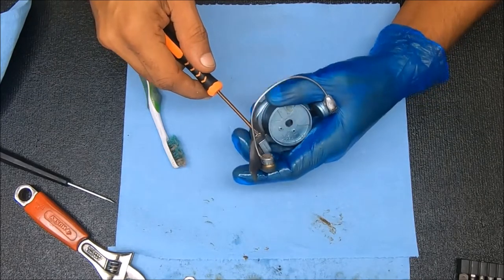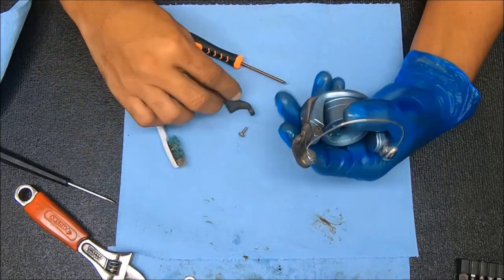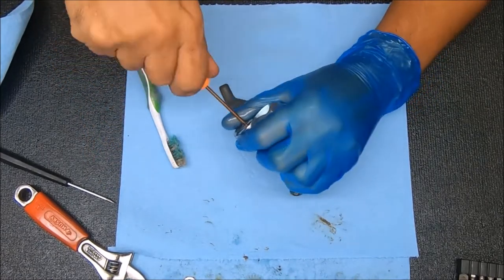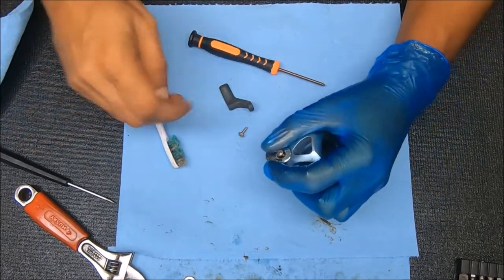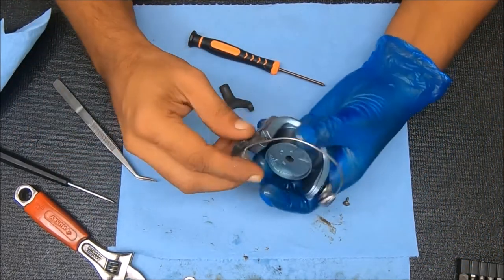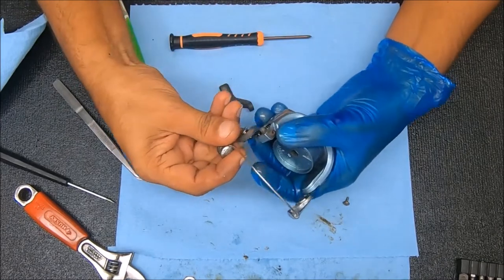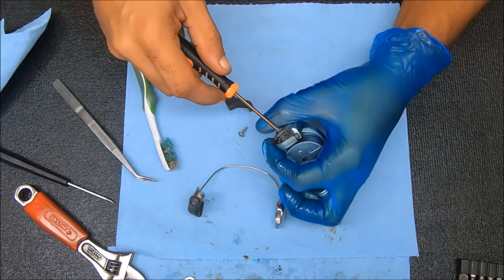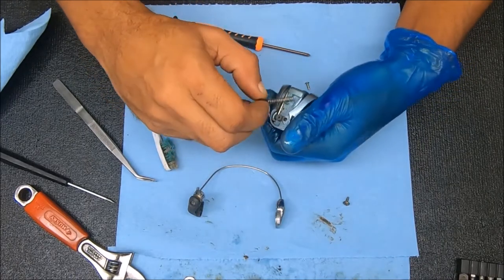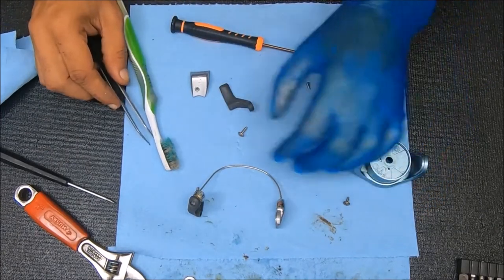Let's take off this quick trigger — a screw right there, just comes out like that. We're going to do that screw, that screw, and that screw. I'm going to keep these separate just in case. That comes up — you have your spring with your arm in there, your trip arm. That's it for that.